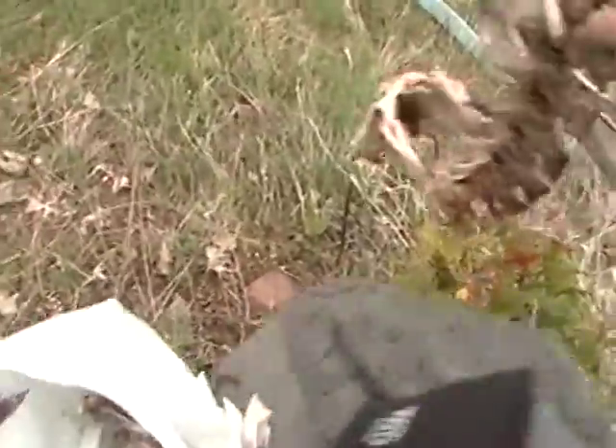Now some of you might think this is a very gross thing to do. But if you're going to work with bone, where are you going to get the bone? Right?